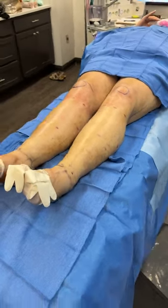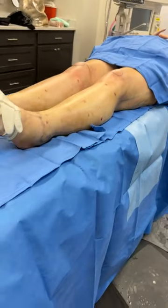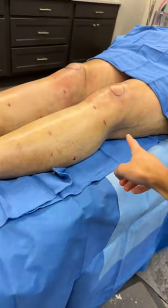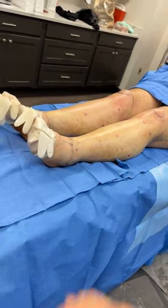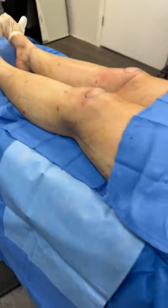We just finished our 360-degree liposuction to the calves, knees, and ankles. Look how awesome our patient is looking — you can see the side of her knee going all the way down to the calf, all the way down to the ankle. She looks so good. She was fully awake for this procedure.